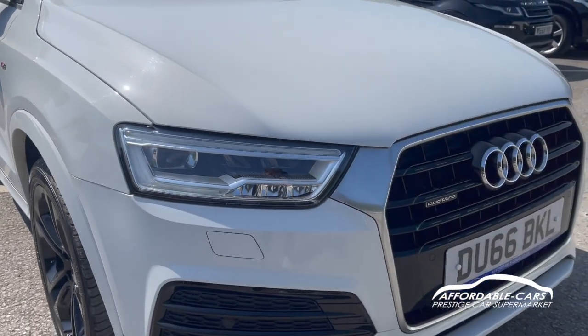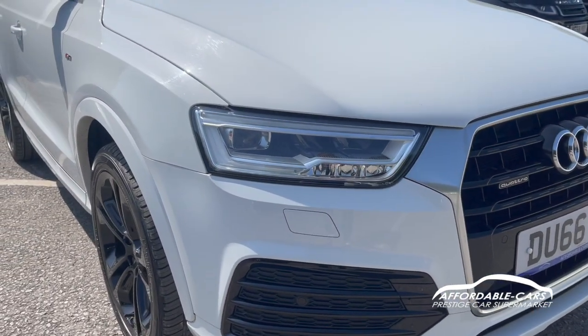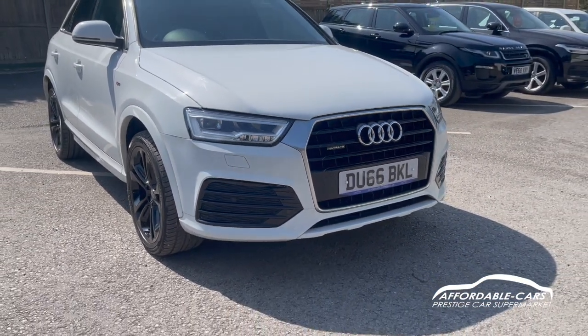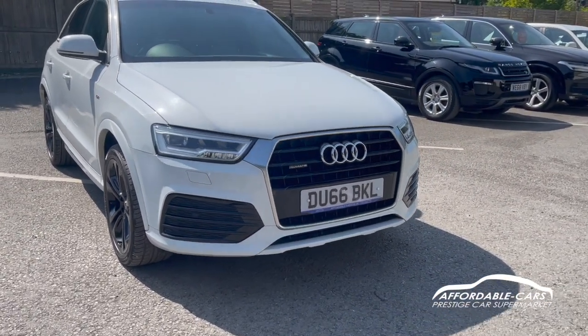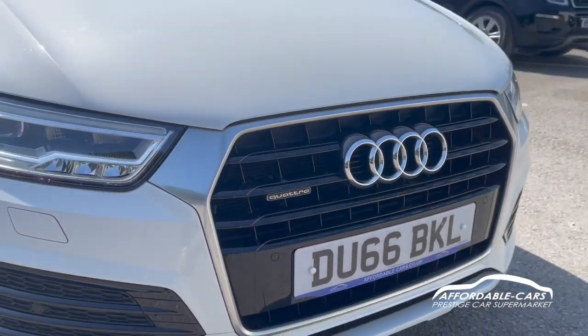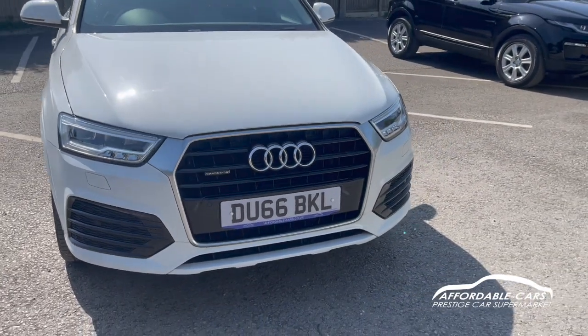If you go to the front, you have your Audi LED headlights with daytime running lights — really nice and clear, very bright on the road. With the S-Line styling kit, you've got a nice air front bumper, a lovely grille, and you've also got your Quattro badge in there, with nice chrome trim going on the outside of the grille.